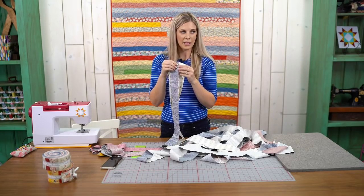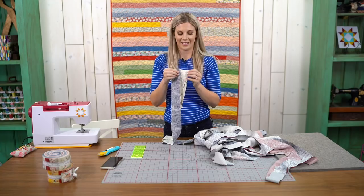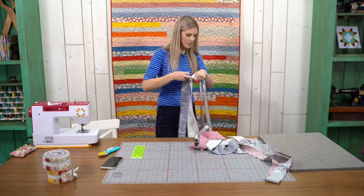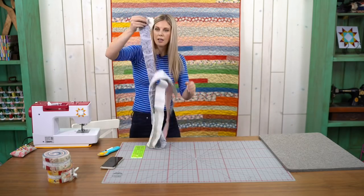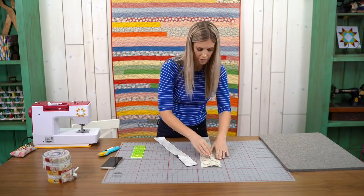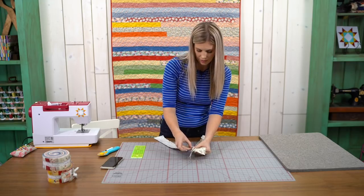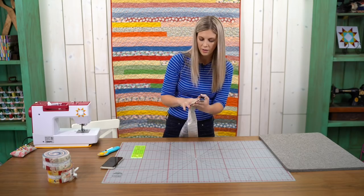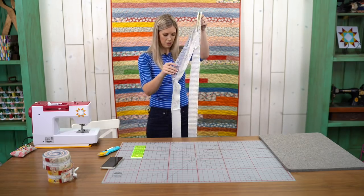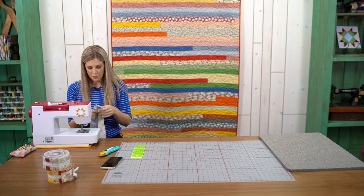Should we do one more row? Let us know — can you give us some hearts if you want us to sew another row? We're getting some hearts and thumbs ups — we're going to keep sewing! So we open these up, right sides together, and pick a side. I'm going to go with the blue and white so I've got some good contrast to make sure they're lined up. And we just zoom down again. This is such a pretty fabric line — Hollywood by Three Sisters for Moda.